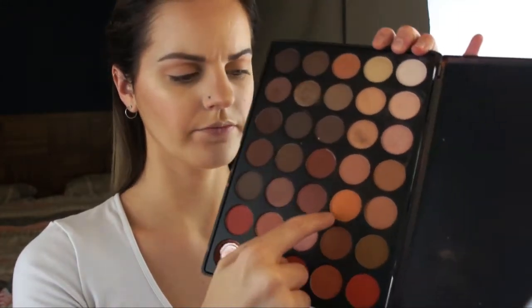Now using the Morphe M433 and this bright soft orange shadow, putting that in my lower crease and outer V using those same motions to blend in. I'm using a very light hand with these shadows as they're super pigmented, tapping off my brush in between to avoid fallout and too much product on the brush.